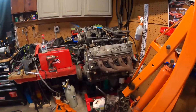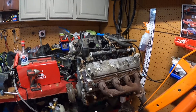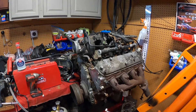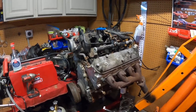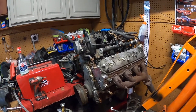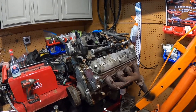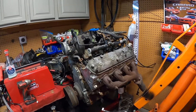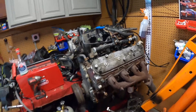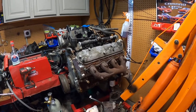So I acquired this 5.3 from a guy not too far from me, about 40 minutes away. It's a 5.3 out of a 2000 Sierra with 100,000 miles. I cleaned it up and have a video of me getting the exhaust manifold bolts out — I'll probably post that after this one. I had to pull the valve cover and everything, but it's good enough for what I'm going to base this off of for right now.